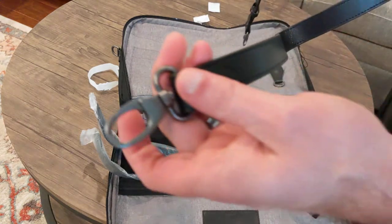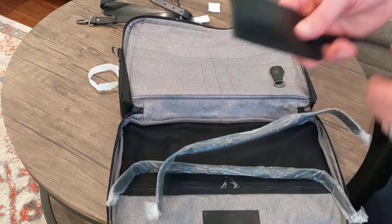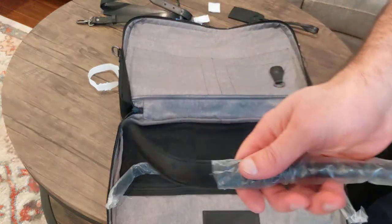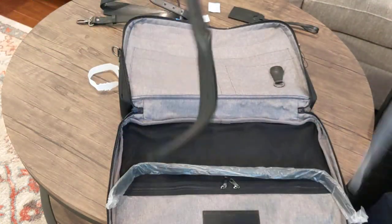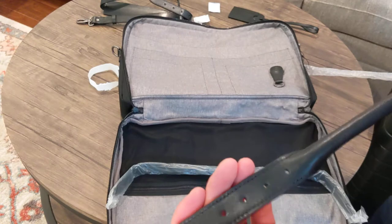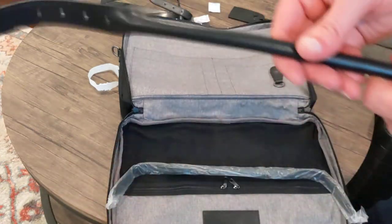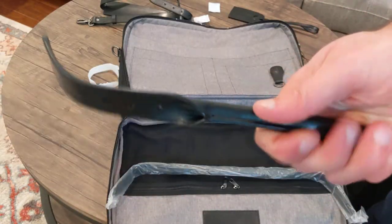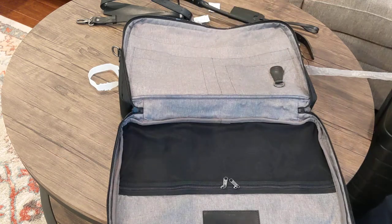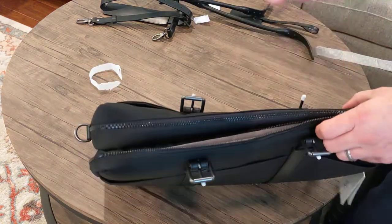Yeah, this is really high quality. Very nice, and this hardware is really nice too. So that's the strap, and these are the handles. I've got my little luggage ID card. Yeah, these handles are really nice. You can tell the quality is very nice on this. I wanted something that was weatherproof, kind of classic. I like all these details a lot — this feels very well put together and very substantial. So those are the handles. I can pick it up and grab it.